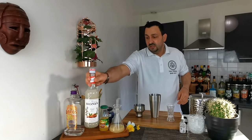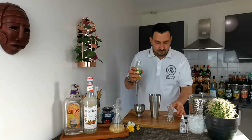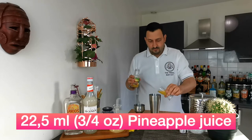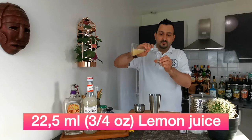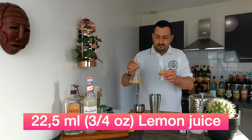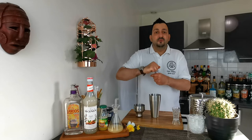The recipe goes for 22.5 mls or three quarters of an ounce of pineapple juice, and the same amount — 22.5 mls or three quarters of an ounce — of lemon juice. Then two dashes of Peychaud's bitters and we are ready to go.